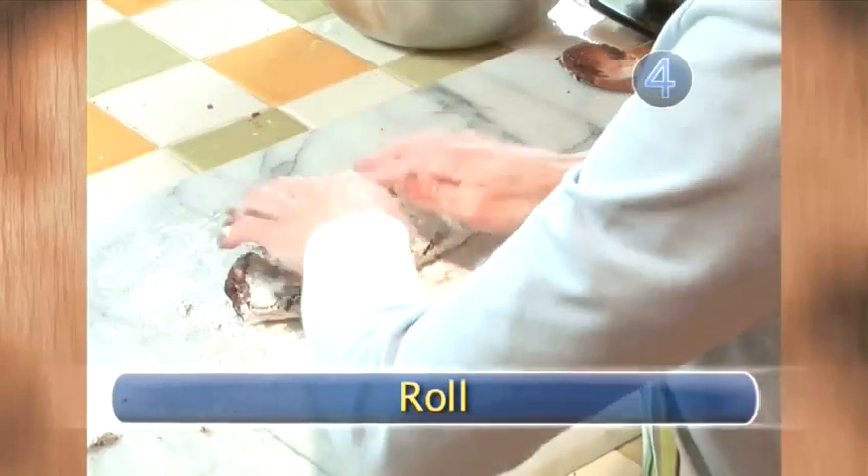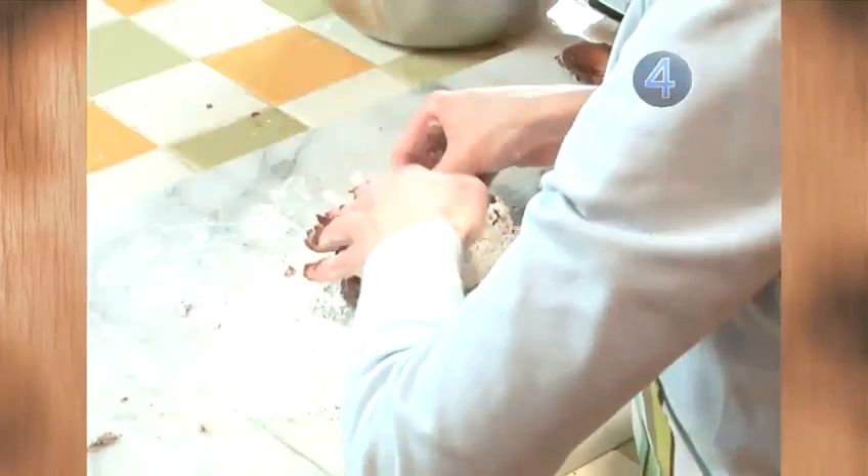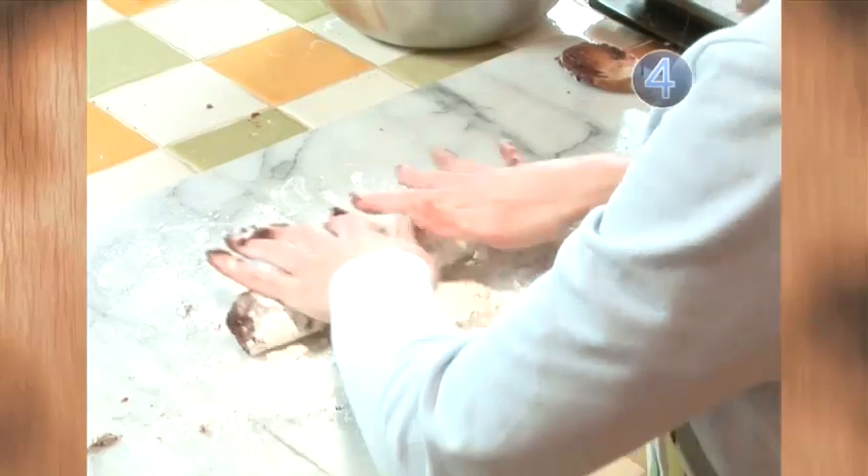Step 4: Roll. Take half your dough and roll it into a snake until it's the length of your cookie sheet. Do the same with the other half.